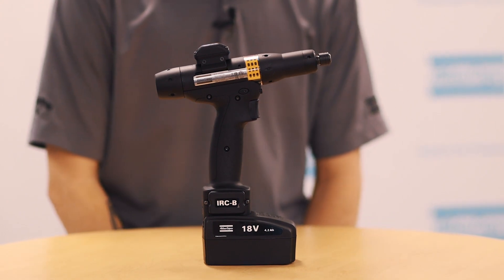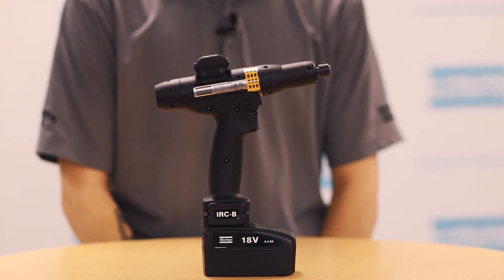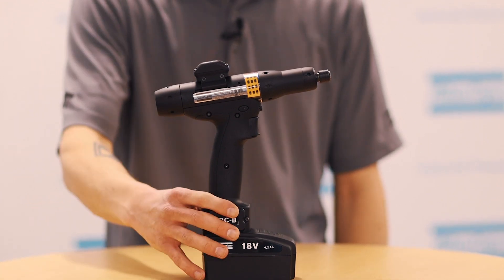Available in a pistol and right angle model. The pistol grip is available in sizes up to 12 Newton meters — that is an ergonomic safety restraint that we've put on the tools.